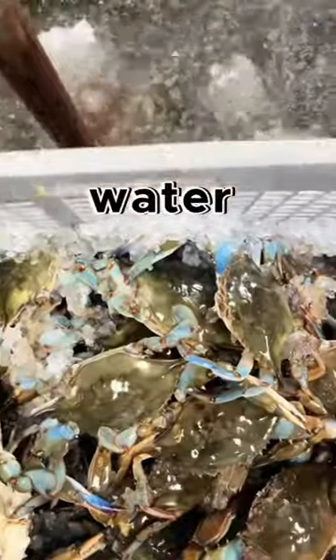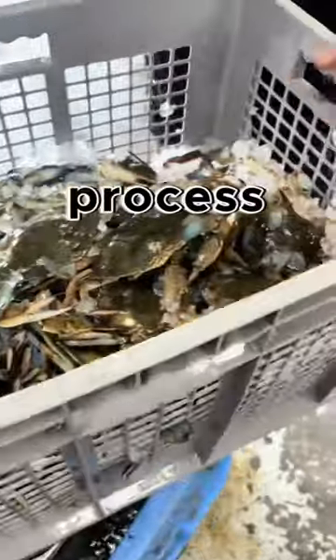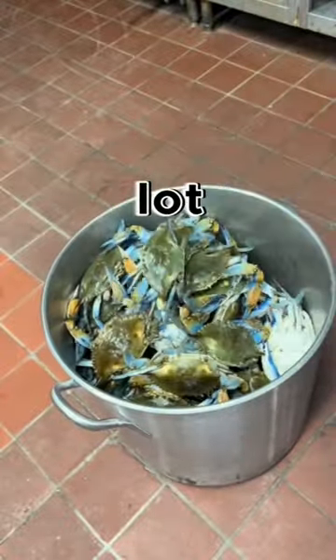The biggest secret is that we shock them in ice water to alleviate stress and also to keep the claws intact during the cooking process. It's really humane and it also makes the final product look a lot better.